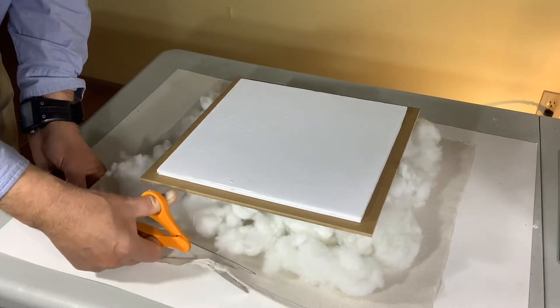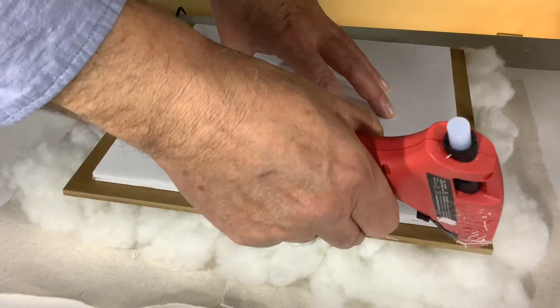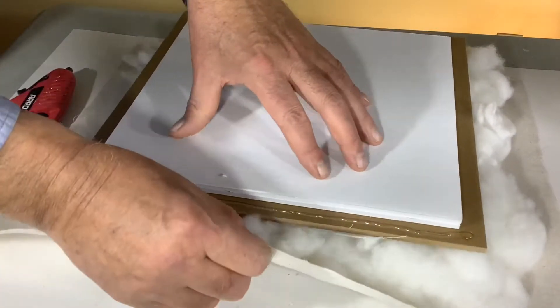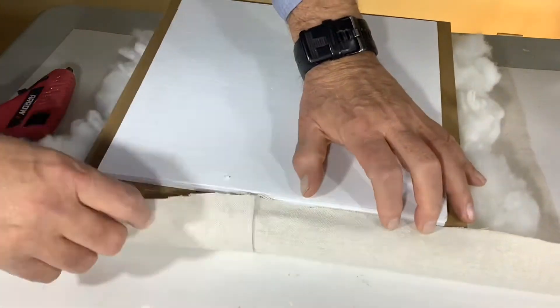This is a really easy project — I'm really surprised how well it turned out and it saves you a ton of money. Just put a good stream of glue across one side, tuck in the batten, and bring the canvas over the top.